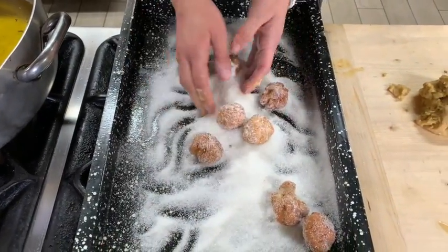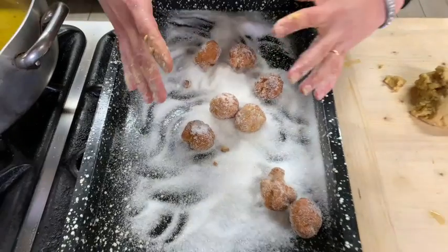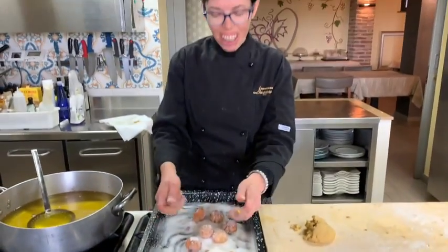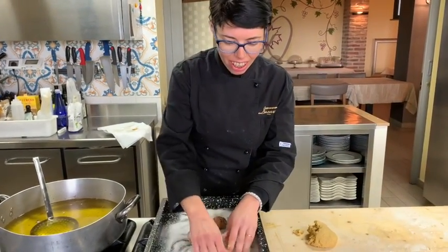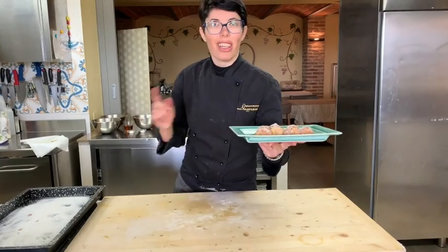It's good hot, warm and cold. You make a dish and you put it on the kitchen and you finish in the day — I'm sure. Castagnoli are ready. Buon Carnevale a tutti! Bye.